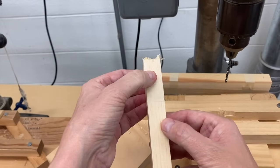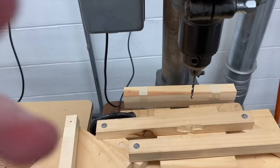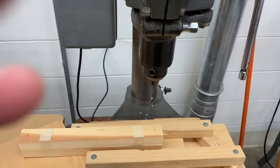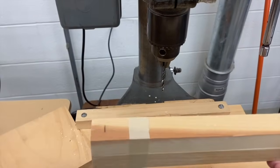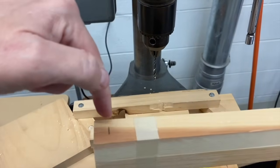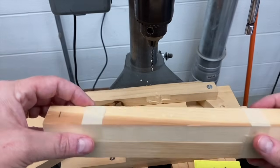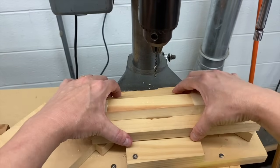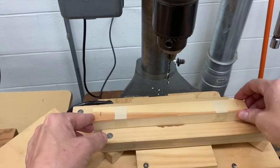Allow the drill bit to stop spinning, then remove your wood. It's drilled right through and it's centered. Next, we're going to drill the seventh grade piece of wood. Since I want to drill through both pieces, I've taped them together. I'm going to put the piece of wood in the jig and squeeze the sides closed, then slide it down to where I need to drill.